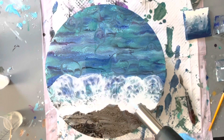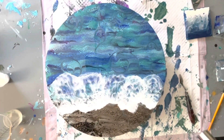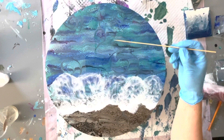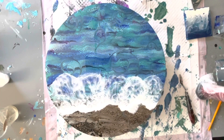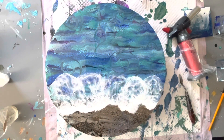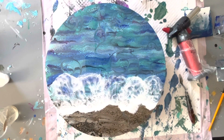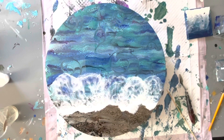Now I'm taking my brulee torch and doing little bursts of heat — not holding it in one spot too long otherwise I'd be burning the resin, just giving little close bursts of heat to try and get more cells happening. That does seem to be breaking the resin up and creating those cells. I'm also getting down at eye level to check for any bits of dust or bubbles that haven't burst. I use a bamboo skewer and gently tap it to pick up dust; if you see three or four dots in a row that's probably lint, so you dip underneath and lift it up.